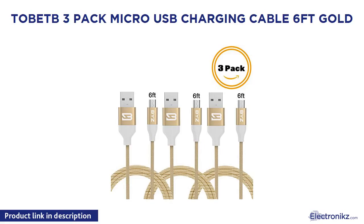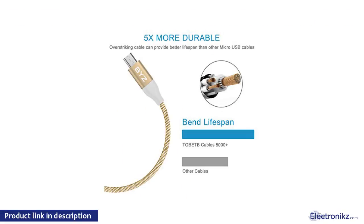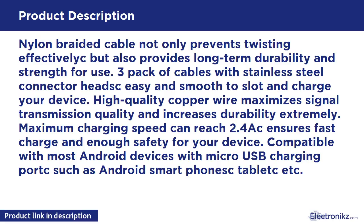Tobit 3-Pack Micro USB Charging Cable 6 Feet Gold. Nylon braided cable not only prevents twisting effectively but also provides long-term durability and strength for use. 3-Pack of cables with stainless steel connector heads, easy and smooth to slot and charge your device.